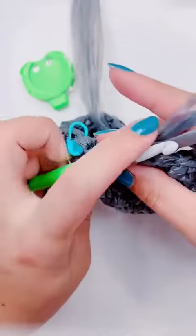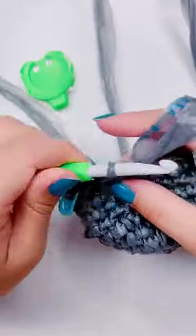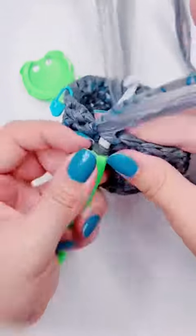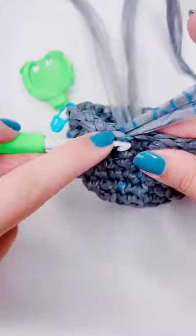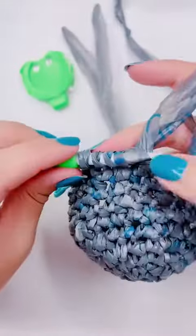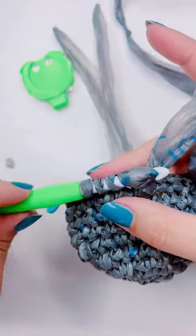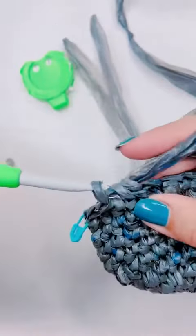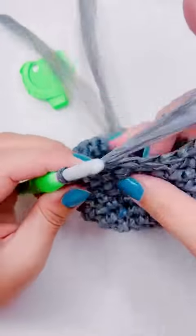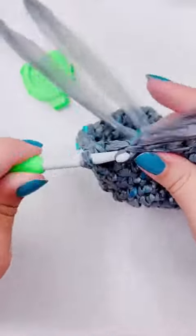Then I'm going to add a single crochet into the next two stitches. Then I'm going to do the modified version of a decrease: insert the hook into the front loop of the first stitch, pull up a loop, insert the hook into the front loop of the second stitch, pull up a loop, then yarn over and pull through three. Now the decrease bump is going to be a little bit smaller.